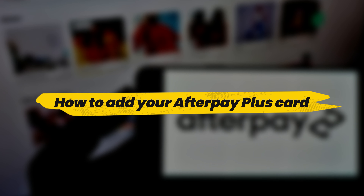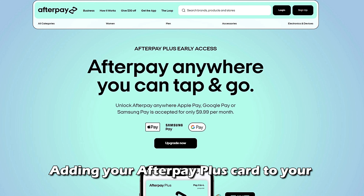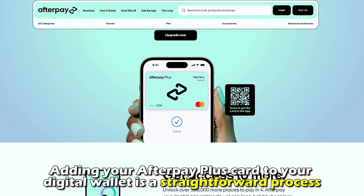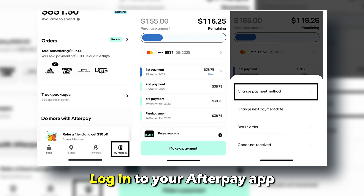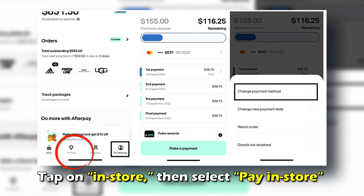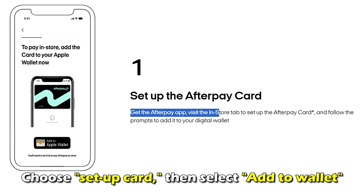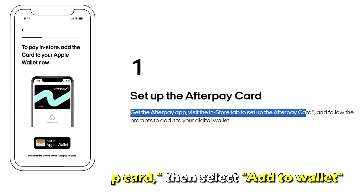Adding your Afterpay Plus Card to your digital wallet is a straightforward process. Number 1: Log into your Afterpay app. Number 2: Tap on In Store and then select Pay In Store. Number 3: Choose Setup Card, then select Add to Wallet.